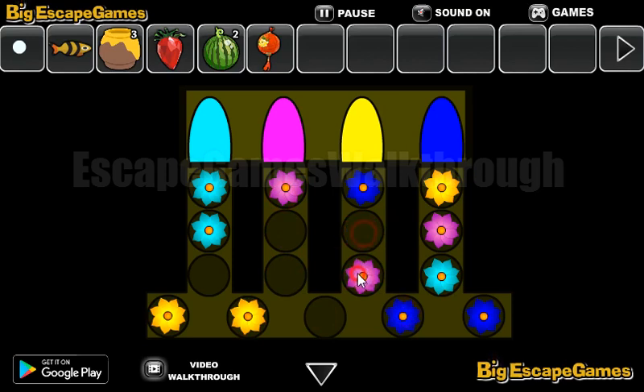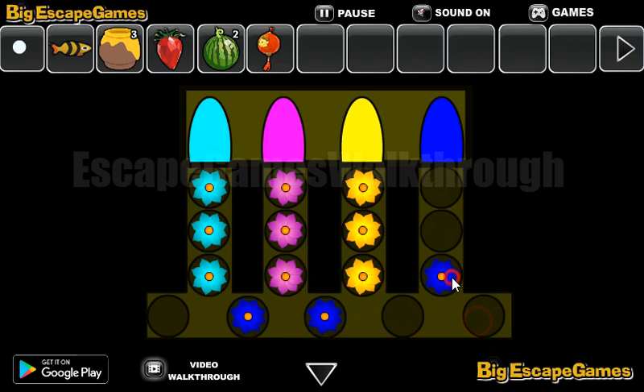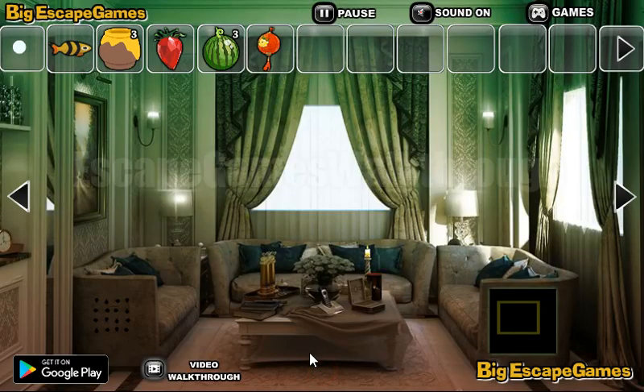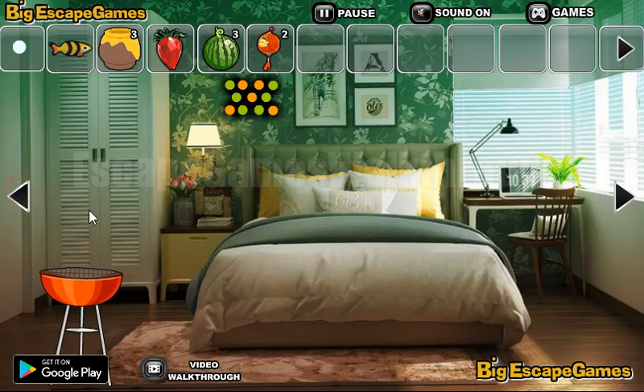We need to move all the flowers according to the top — first the pink ones, next are the yellow ones, and the rest is easy to finish. Okay, we've got the watermelon. Now let's go to the left and take the lantern. Nothing here.